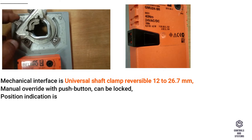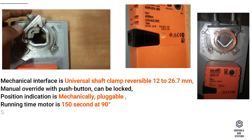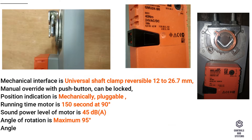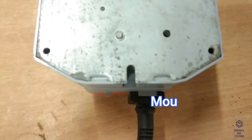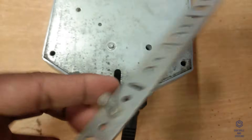Position indication is mechanically pluggable. Running time of the motor is 150 seconds at 90 degrees. Sound power level of the motor is 45 decibels A. Angle of rotation is maximum 95 degrees. Angle of rotation can be limited on both sides with adjustable mechanical end stops. Simple direct mounting on the damper shaft with a universal shaft clamp, supplied with an anti-rotation device.